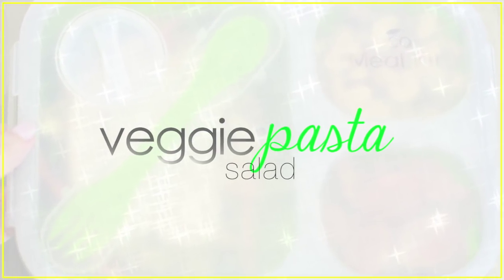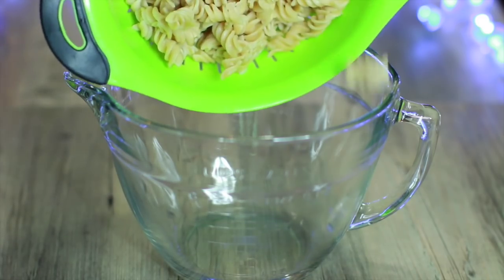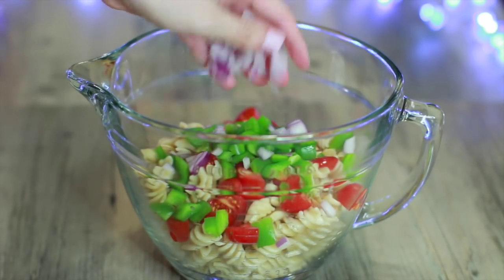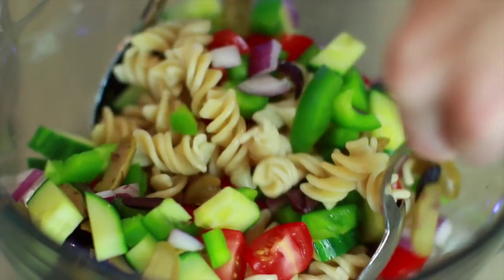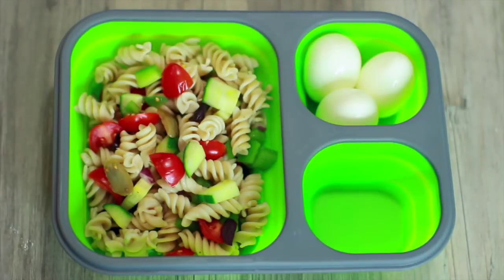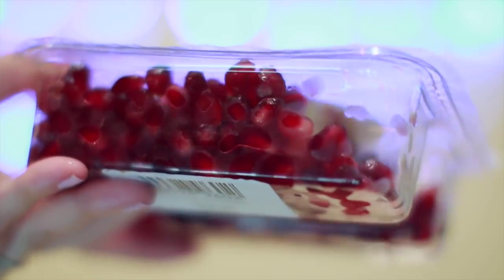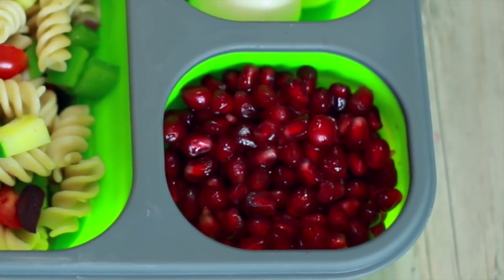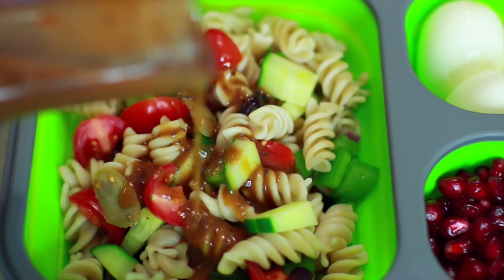Next is a veggie pasta salad. I like to use brown rice or quinoa pasta to make it a little healthier. Put the cooked and cooled pasta into a bowl and add a bunch of veggies: grape tomatoes sliced in half, chopped green bell pepper, red onion, cucumbers, and my personal favorite — sliced olives. For sides, I add some hard-boiled eggs for added protein — you can even buy pre-cooked ones at some stores. I also add pomegranate seeds, which are full of beneficial antioxidants and taste really good — a little sweet, a little tart, with a nice crunch. When you're ready to eat, drizzle some Italian dressing on top, and you can make a big batch of this in advance and eat it throughout the entire week.